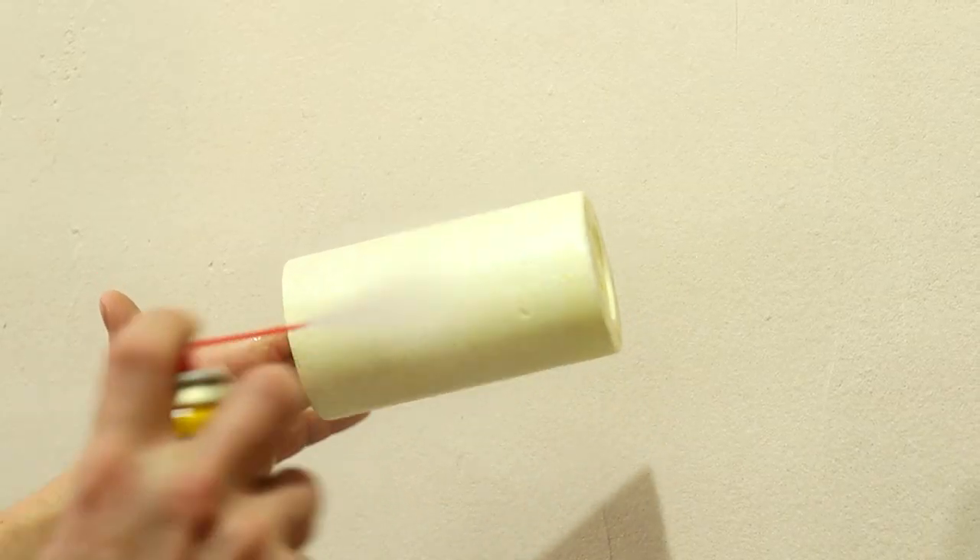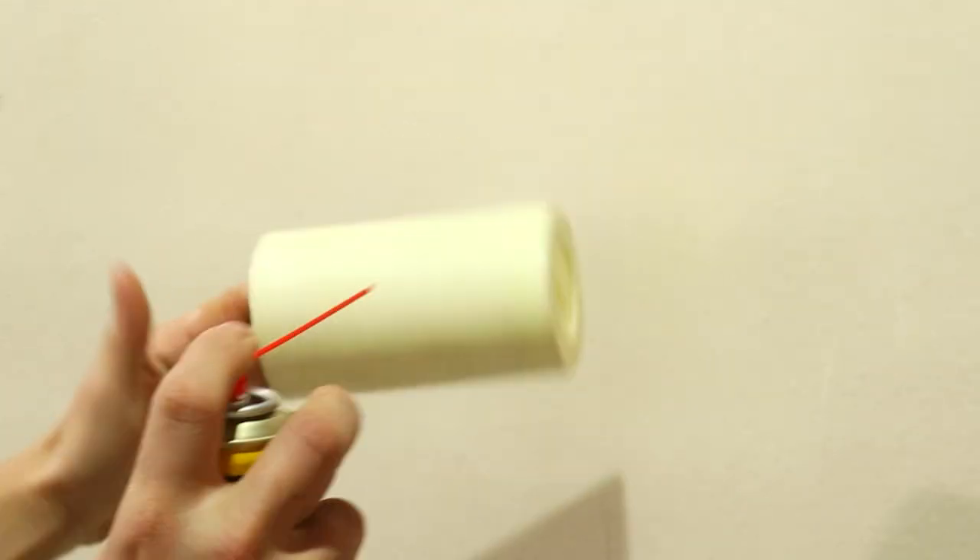If you want to soften its texture, just apply a degreasing agent on the styrofoam and lower the texture.